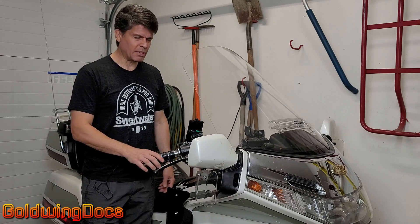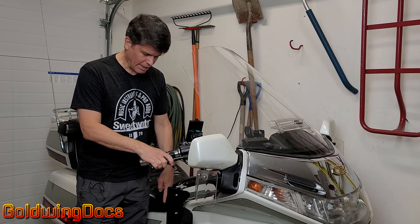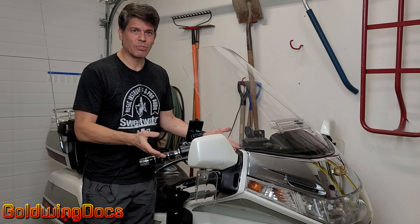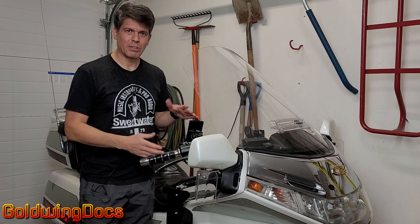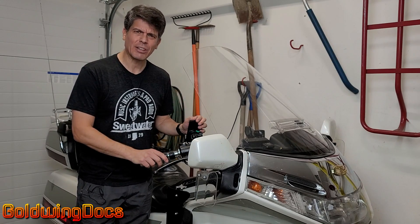Just how complicated can brakes be? You squeeze the lever, you push down the brake pedal, the bike comes to a stop. There's brake fluid in there and some kind of pistons and so on, but how does it actually work?